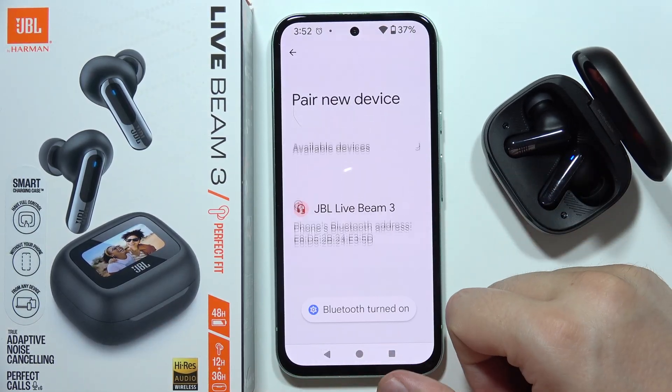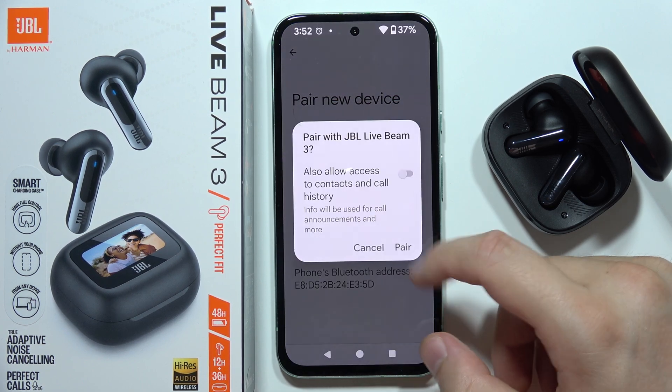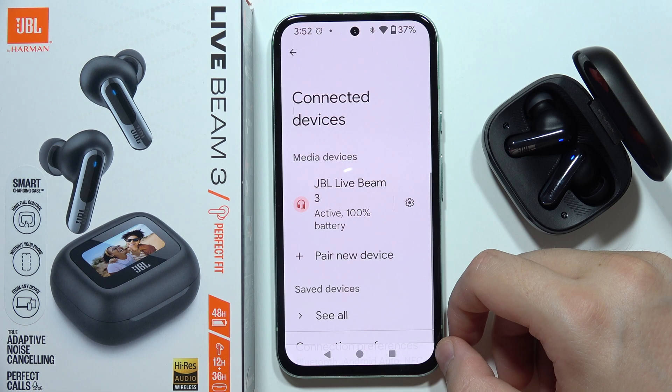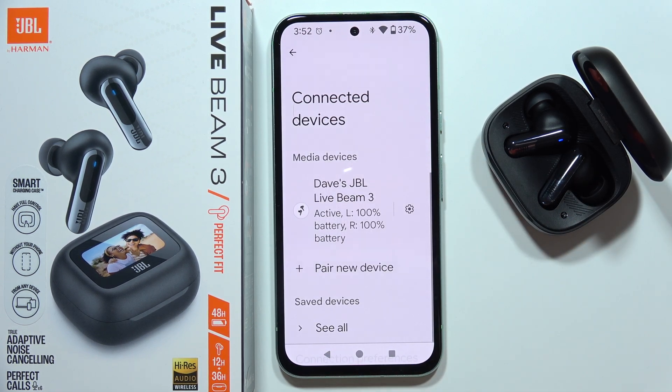Then go to pair a new device, select JBL Live Beam 3 from the list, and accept the pairing. As you can see, everything is working fine now. Thanks for watching, and please subscribe.